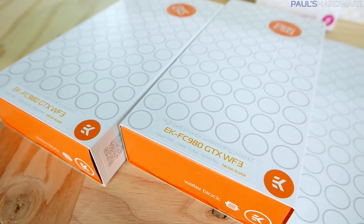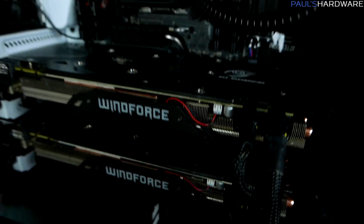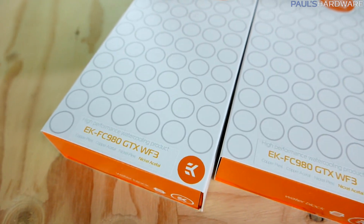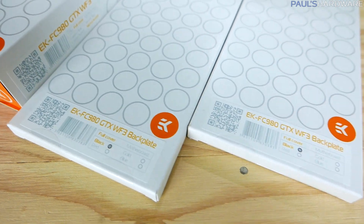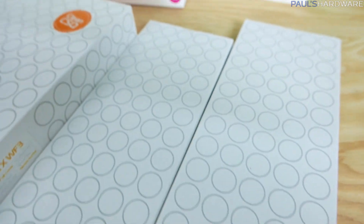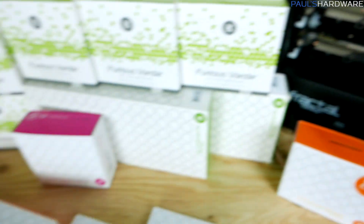These are made specifically for the GTX Windforce 3 or GTX Gaming Windforce graphics cards — these two right here specifically. I'm going to be pulling off the GPU heatsink fans and dropping on these two GPU coolers. We also need backplates — these are the EK FC980 GTX Windforce 3 backplates, made to go with these GPU blocks and specifically for the Windforce GTX 980 G1 Gamings from Gigabyte.